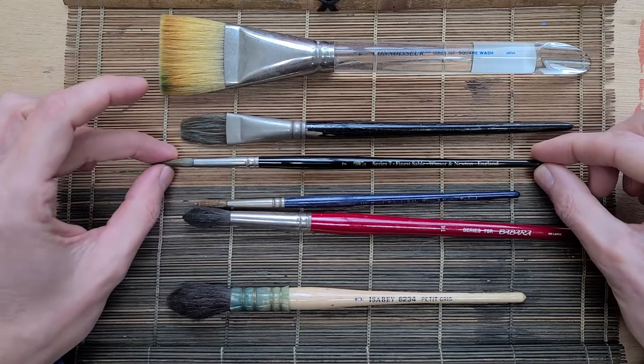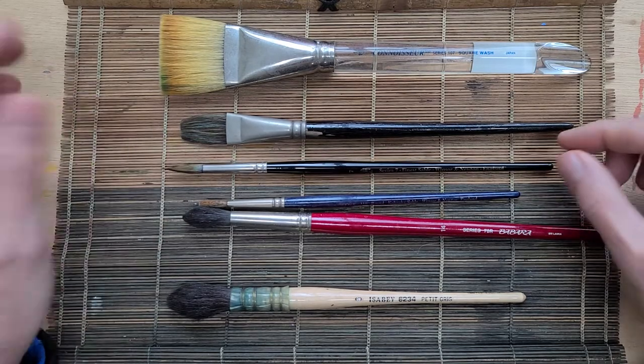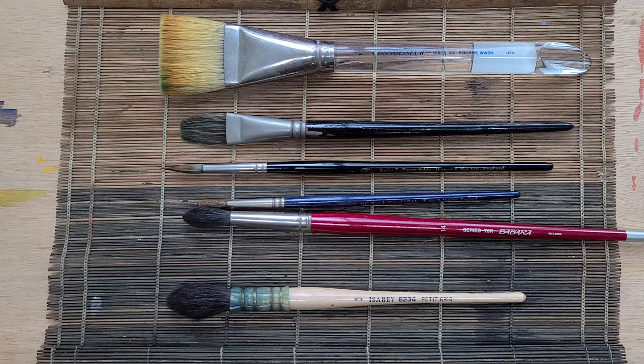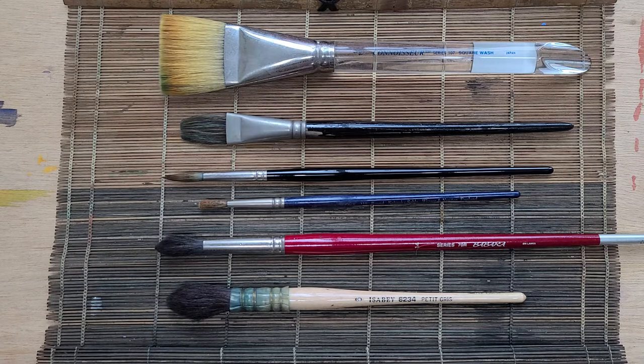Other sable brushes from other companies are usually not handmade, which is why you save money. Below Kolinsky sable you have basic red sable — just slightly cheaper than Kolinsky. I don't have any here but I've used them; they're certainly fine brushes and you can save some money there.